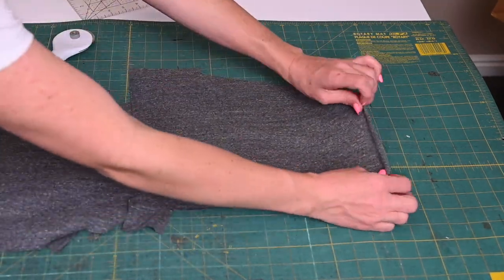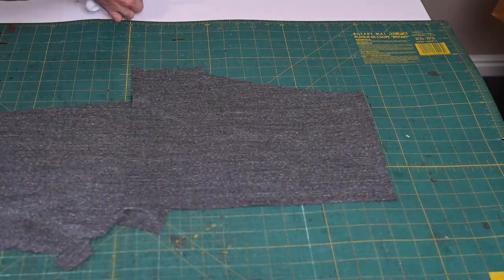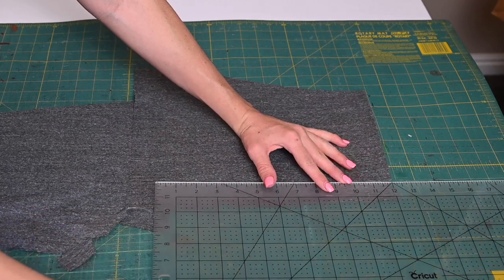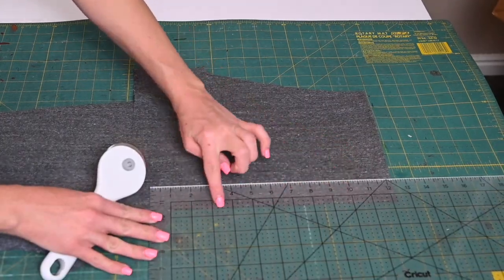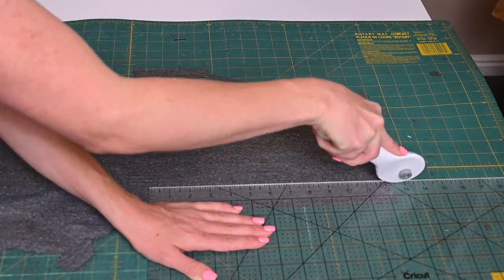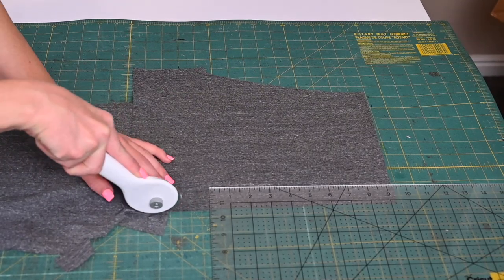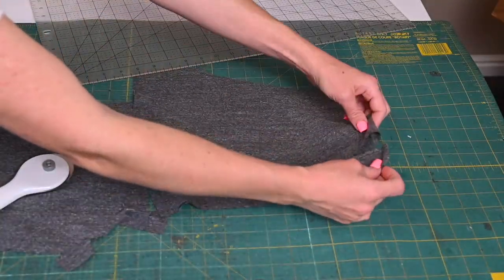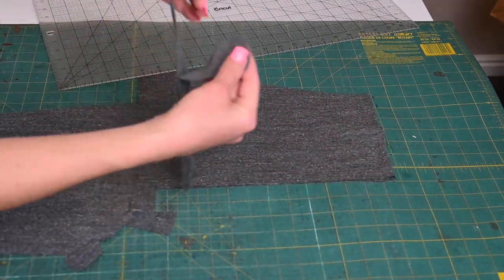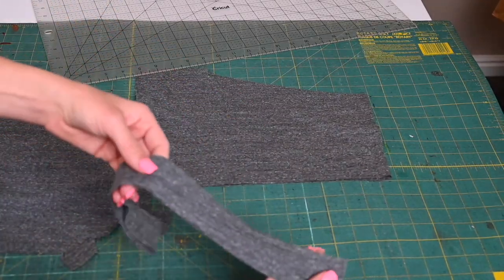Remember, our pattern piece is cut on the fold — both the front and back — so we're cutting our neck band on the fold as well. I like to use a grid ruler to cut my bands; I find that I get the straightest line that way. I'm going to line that up with the 1.5 inches and the 12 and one-third inches, which was our measurement for our neck band, and cut that out. Because of the large amount of stretch that this fabric has, I did end up shortening my band about a quarter of an inch on the fold, so half an inch total.